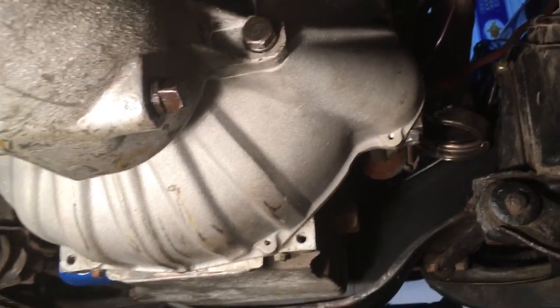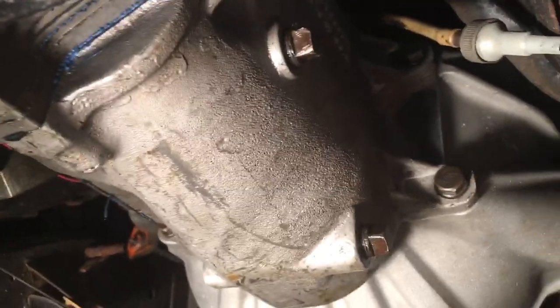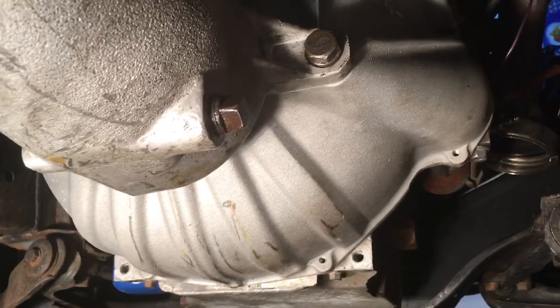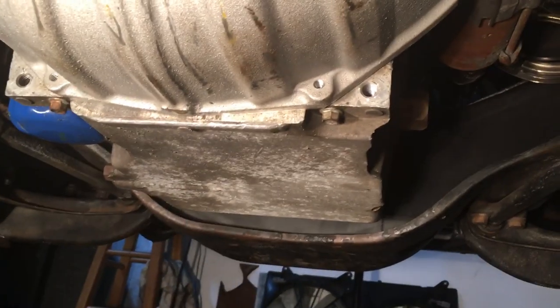For those of you that want to peek under the car, you can see this is a Muncie M21 4-speed with an aftermarket bell housing and a Camaro oil pan.